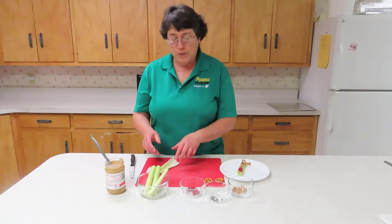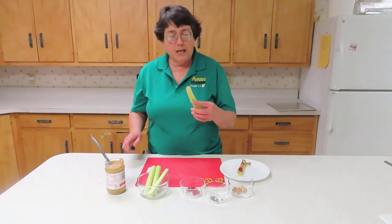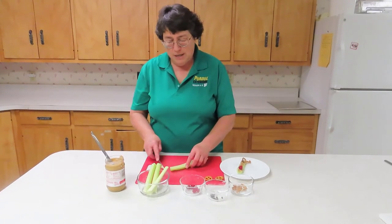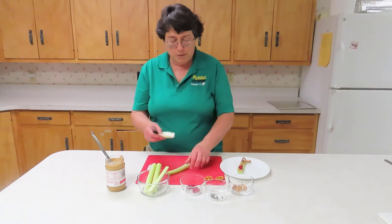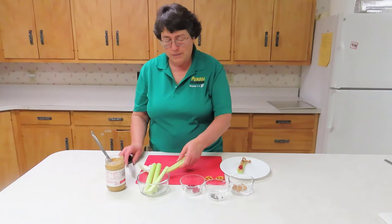So the first thing you do, of course, is break off your celery from the stalk and wash it. Then I want to get rid of the brown at the top and the bottom. And because I like my reindeer uniform, I'm going to cut up higher than I normally would because this is all still real edible, but I'll eat that for a snack later.